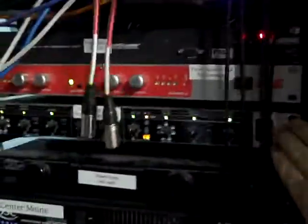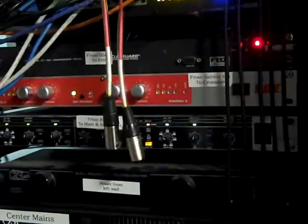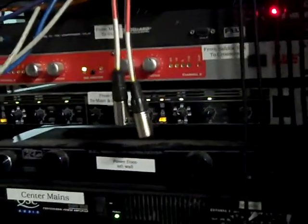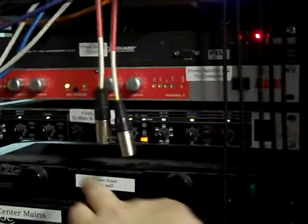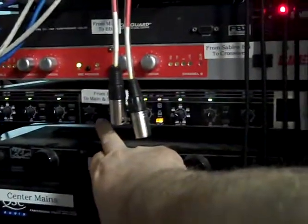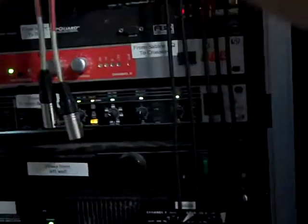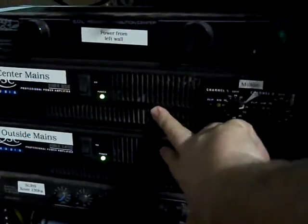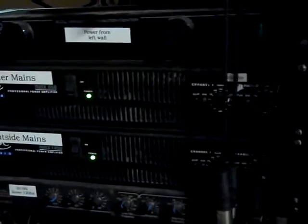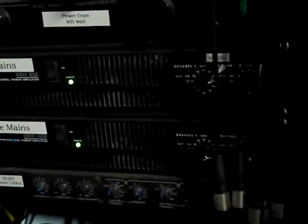After that we run through what's called a crossover, where I split the signal into high frequencies and low frequencies. In this particular case I take everything from 120 Hertz and higher and send it to these two amplifiers that go to our main speakers hanging in the ceiling. So they handle all the frequencies from 120 Hertz up — they handle the high end.